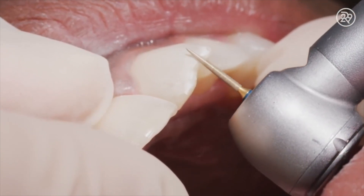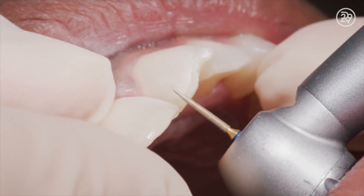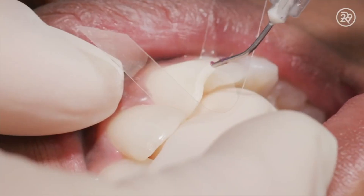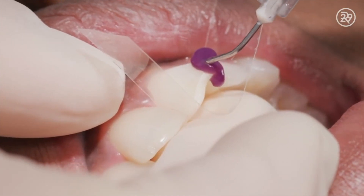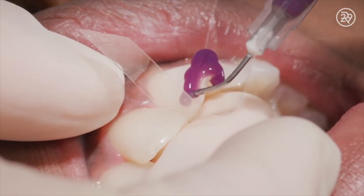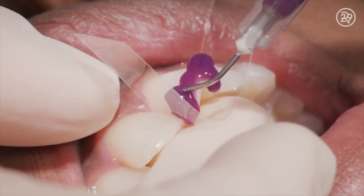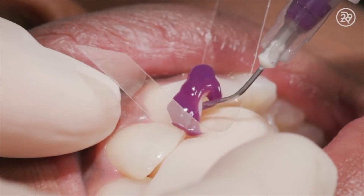In order to enhance the bond strength, we roughen the surface of the tooth. Once we do that, we'll etch it. There's a purple etching solution that we apply to the tooth, and what that does is create a kind of a lattice of micro-etching in the tooth — little micro-porosities. And those little pores bond to the resin.